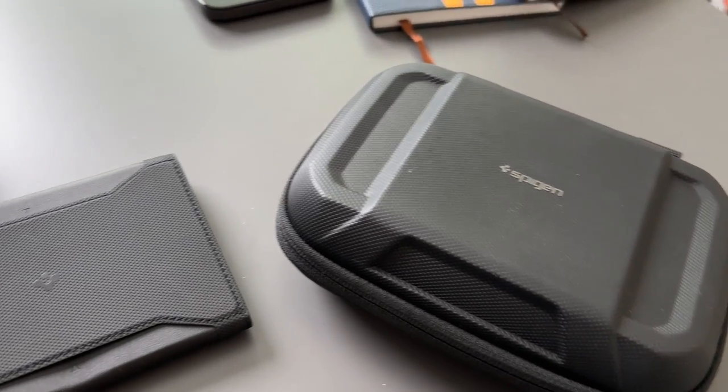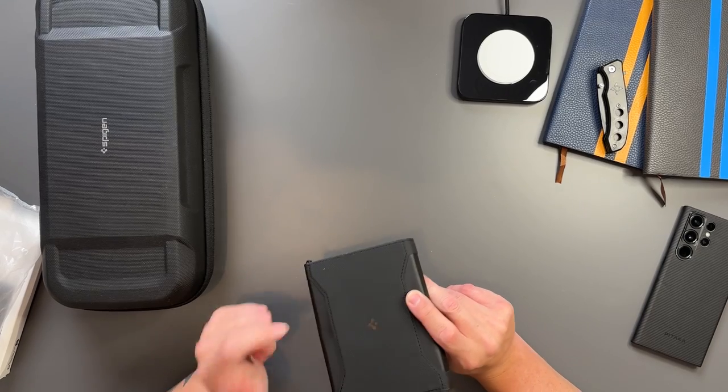It goes really well with all my other Spiegan products. This one is for the Steam Deck I have, and I've got the smaller version for cables and whatnot in my bag upstairs. You're going to see that in a 'what's in my bag' video from the Paris trip, so make sure you stay tuned and get subscribed.